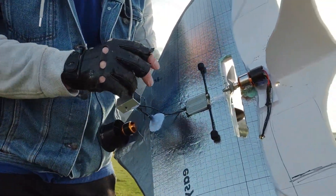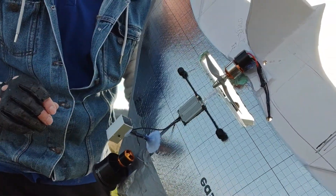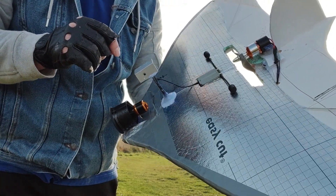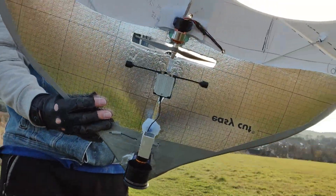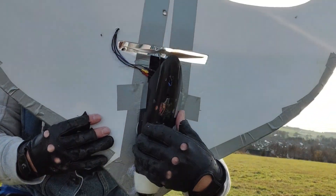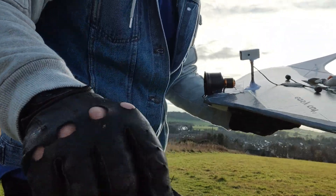Before I start, I just wanted to show you how I put this motor here at the back. I think ideally I would have it at the front next time. But this is what it looks like from the back, from the front, and that's from the back. So, that's a new start.